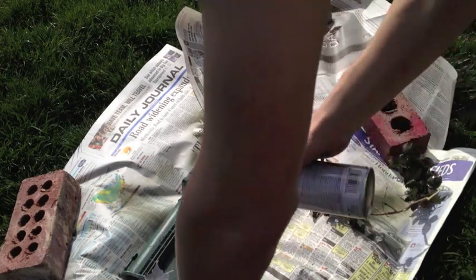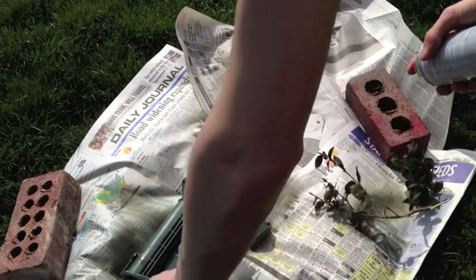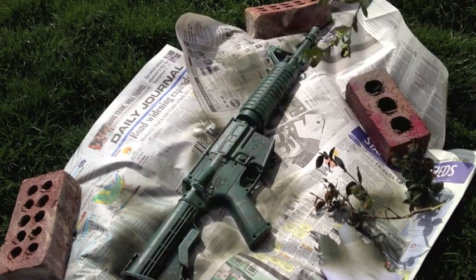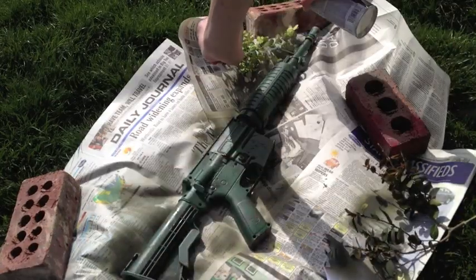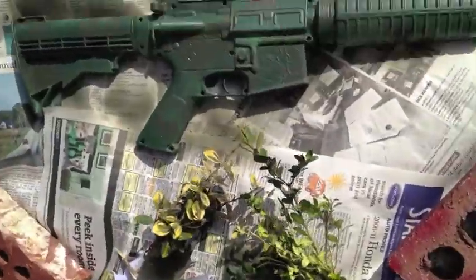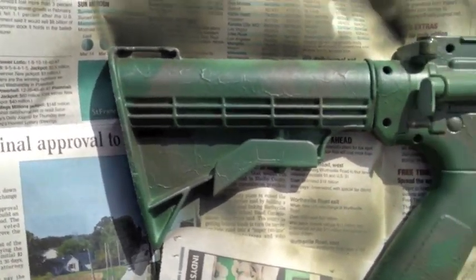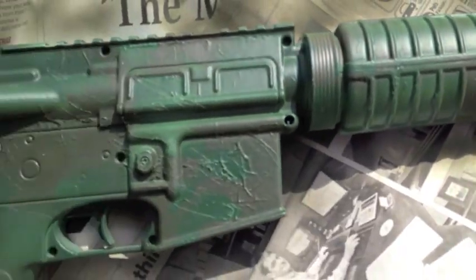I'll go ahead and use all three of the stencils here. Now that color is done. It's difficult to see on the camera right now, but there is the base coat green down there and then the lighter gray on top of it.